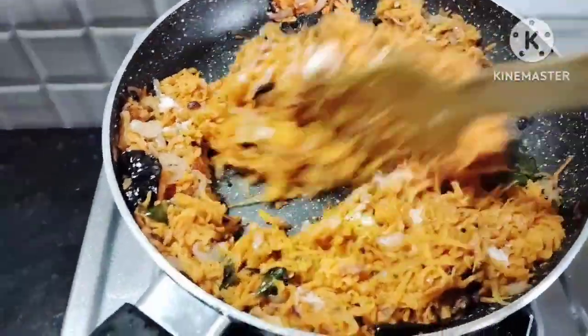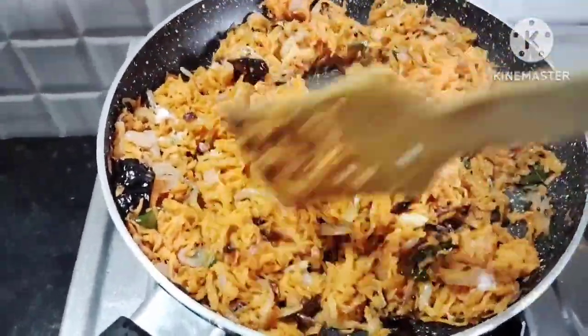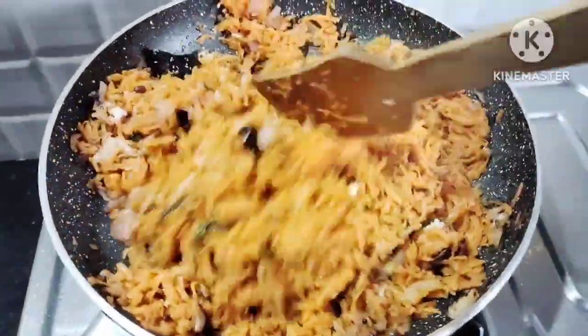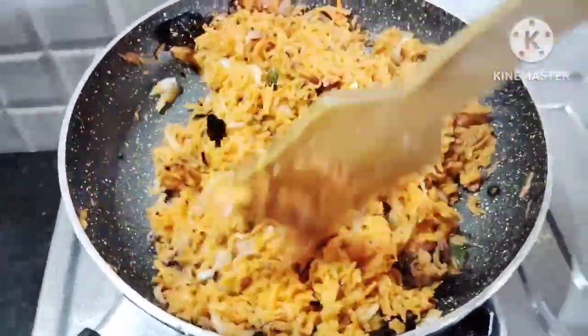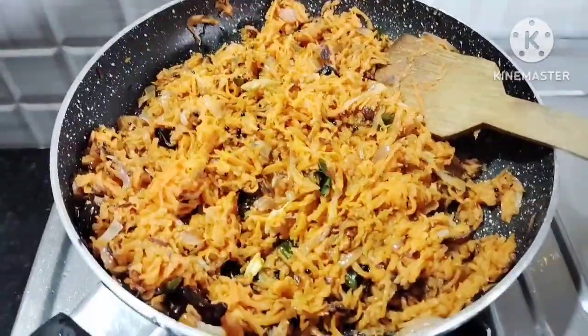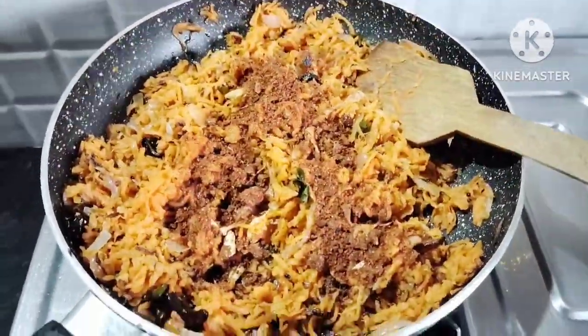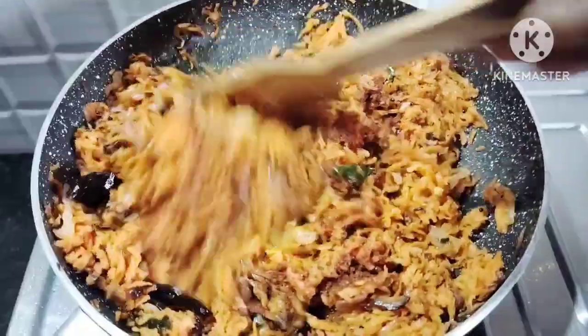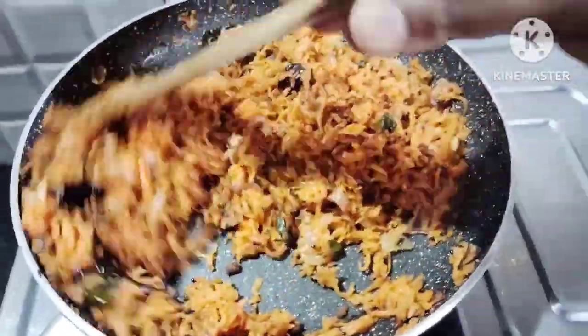Put 3 spoons of oil and fry the food for 2 minutes. Then let's garnish the food.